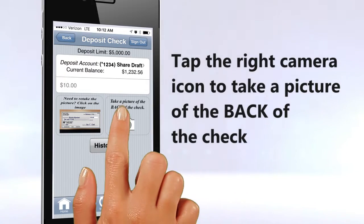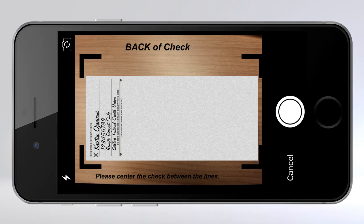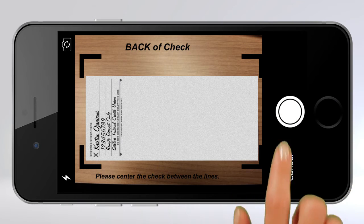Tap the right camera icon to take a picture of the back of the check. Make sure the check is signed correctly and take the picture.